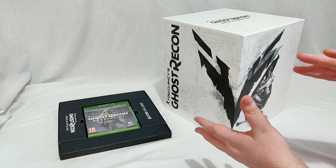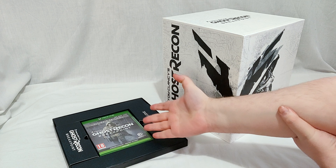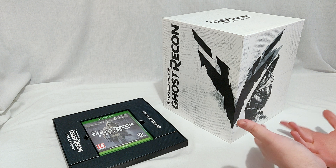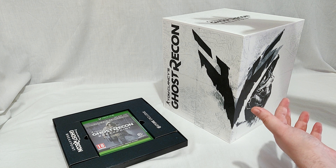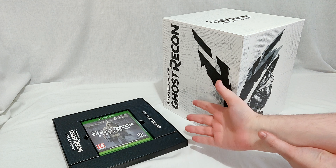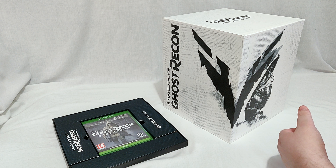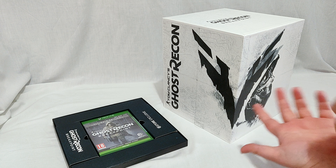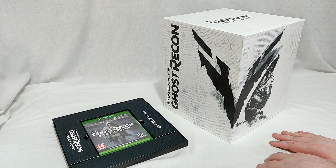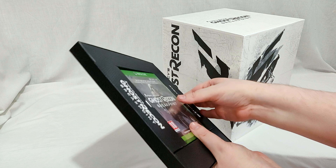So right off the bat this box came with this separate on top, which is the ultimate edition of the game. This is starting to become more of a trend with collector's editions — probably because they can easily mass produce the collector's editions and then whatever platform you want they can just toss it in extra, without having to worry about setting out an Xbox One version and then having a ton of PS4s left over. It does kind of suck that you don't get everything in one nice neat package, but if that's what we've got to do to keep collector's editions going, I'm all for it.